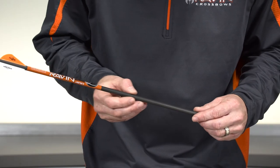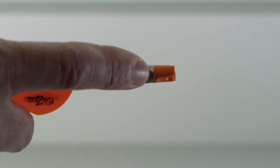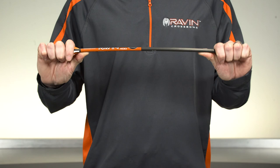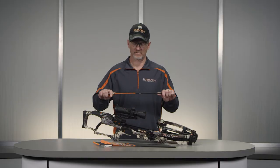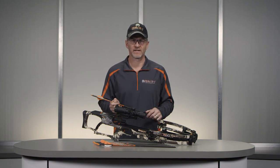Visually inspect each arrow for damage before each use. Look for damage to the nock, nock bushing, and vanes. Check for any splintering or cracking to the carbon shaft by flexing the arrow back and forth in your hand. Firing a damaged arrow can cause serious personal injury and damage your crossbow.